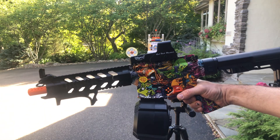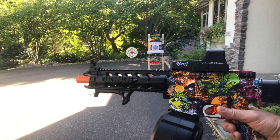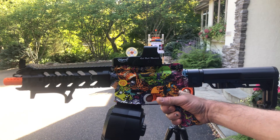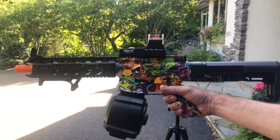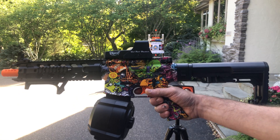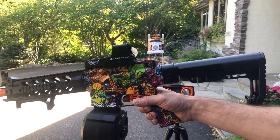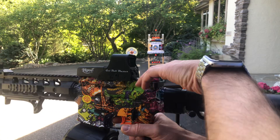All right guys, sorry about the shadows — this is the time I can do the demos today. I think you can still see it pretty good. We got from HGOC their standard M4 Wasp. Remember their pro version has the voltage meter. We'll shoot it a little bit, test the FPS — pretty sure we're going to be around 150. In fact I already tested, that's about right. Turn it on.